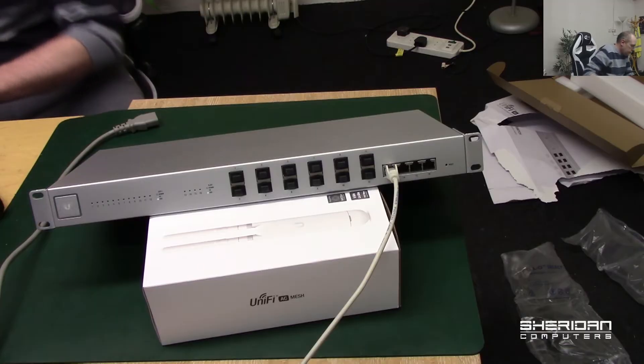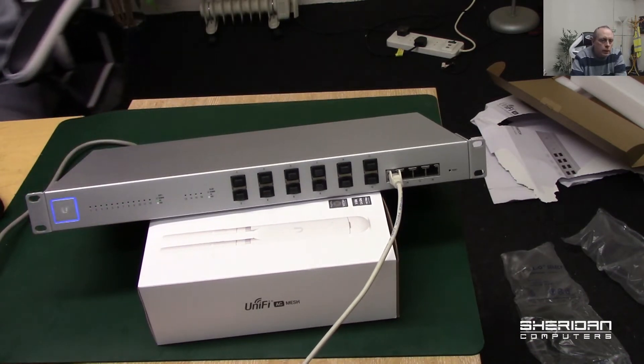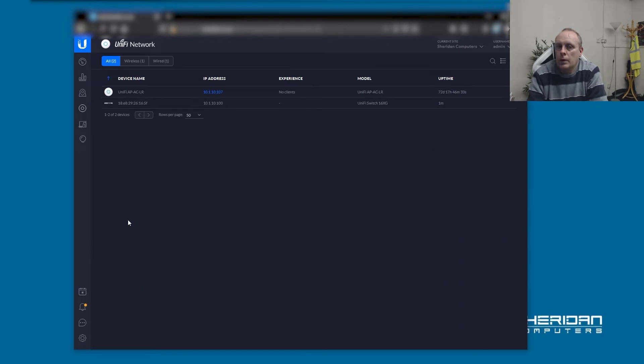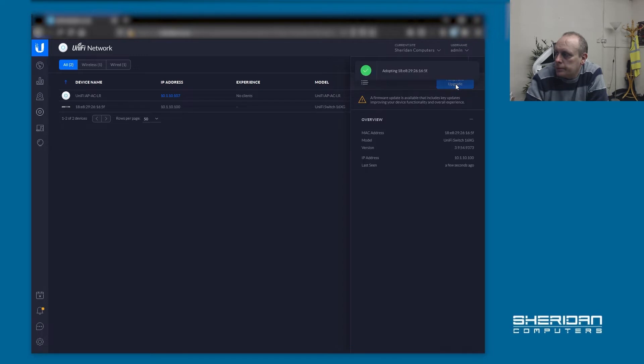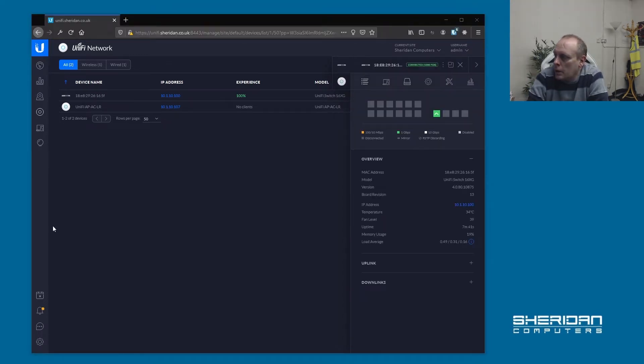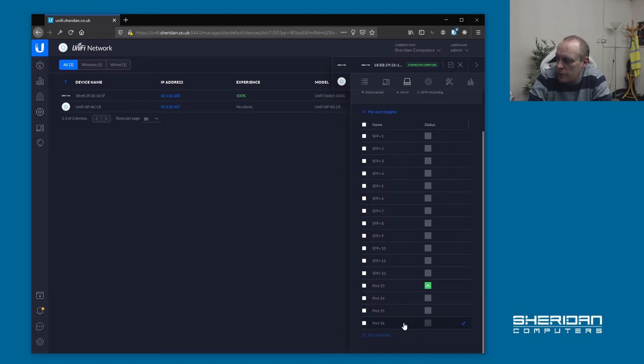Let's go ahead and power it up and put some power into it. So here's our switch in the UniFi software — I'm going to adopt and upgrade. We're connected, we've adopted, and it's been upgraded. There's a bit of noise coming out from this, though it's not too noisy. We've got the usual switch information. You can see the SFP Plus ports 1 to 12, and ports 13, 14, 15, 16.